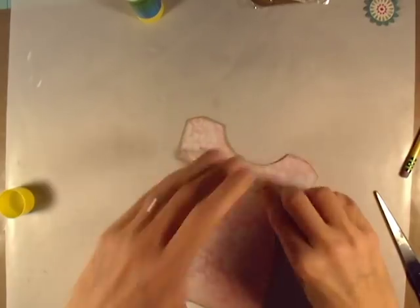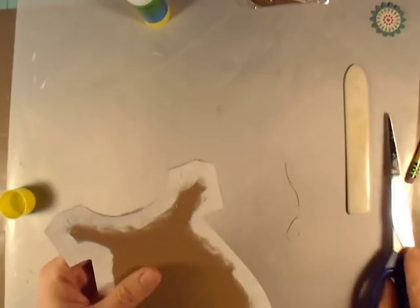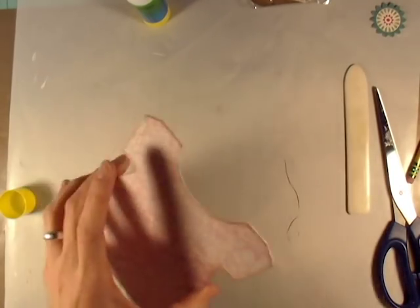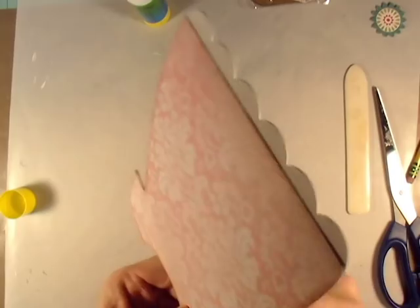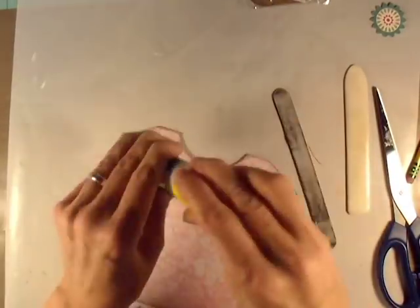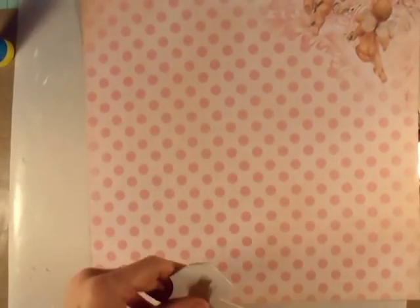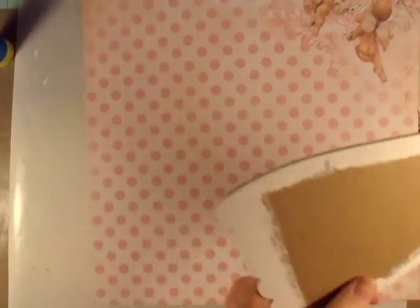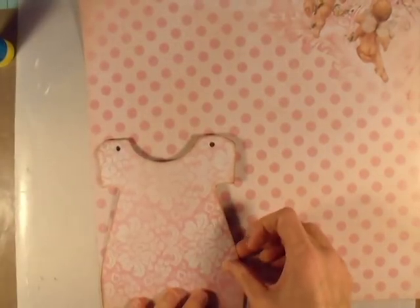I'm just wiping off any glue that went out the edge and I use my bone folder to make sure it's all down. If it's not exact where I trimmed it I just trim it off, and I also use a little emery board. If your edges aren't perfect when you cut it out, no big deal - just take an emery board, get anything that sticks over, and then ink it or re-ink it. Then I just figure out where I want it on the paper for that other side. I take the little things out so I know where my holes are and I go ahead and punch those before I cover them up.